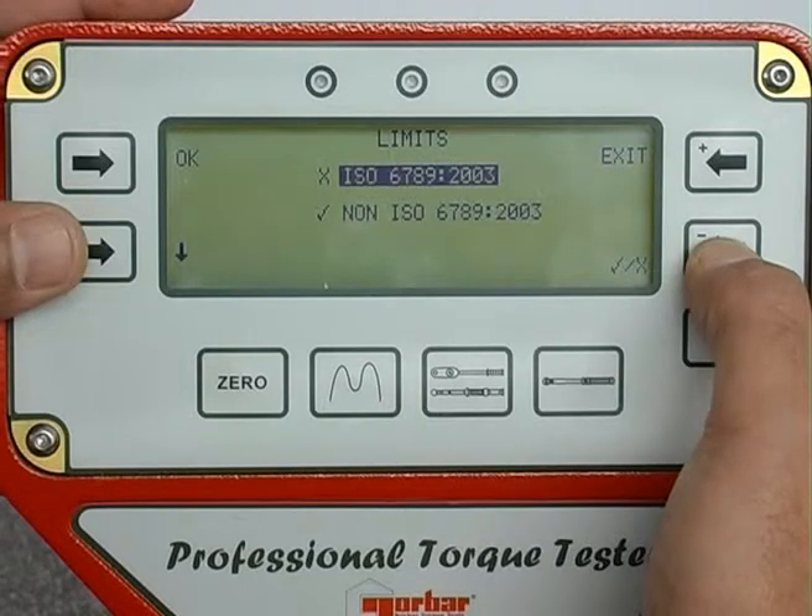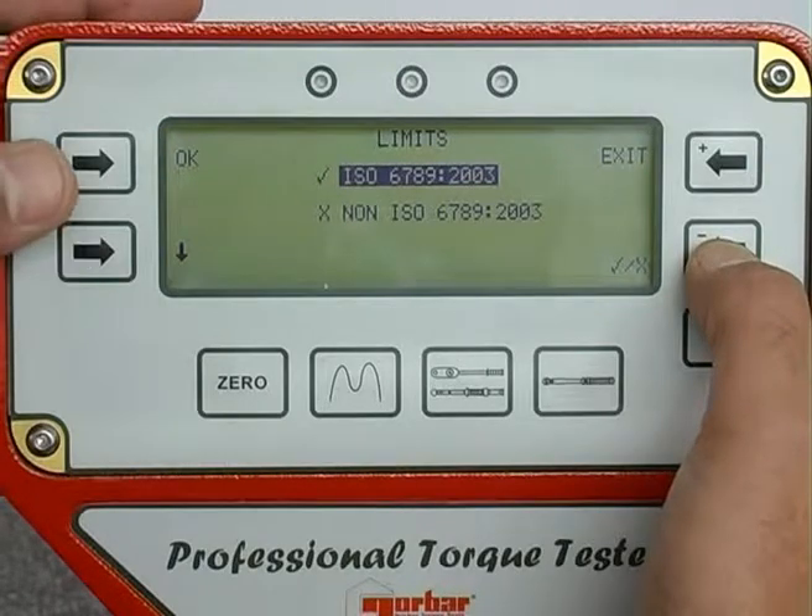Selection of the non-ISO mode enables the operator to set their preferred tolerance band in terms of percentage of target value.